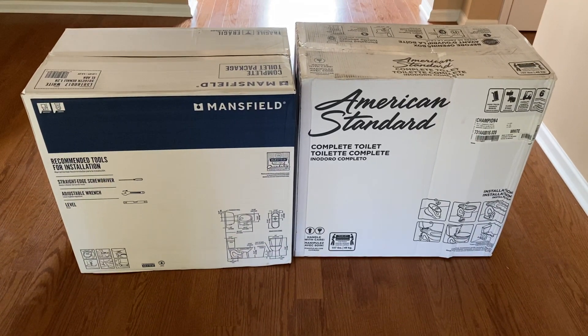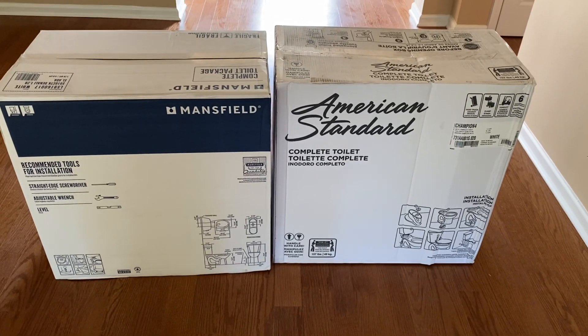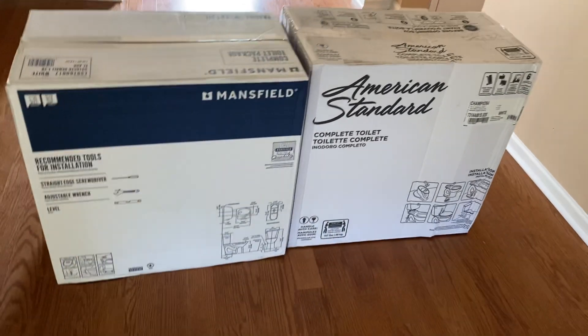Hey guys, I want to make a quick video with some tips I think might help you out swapping out toilets. I got these two to switch out today. I'm by no means a plumber, but I can definitely switch out a toilet, and I thought this might make for a good video.